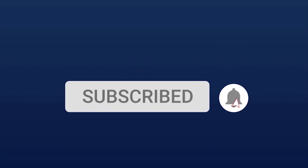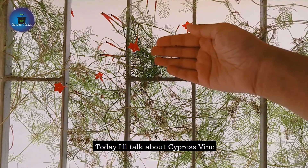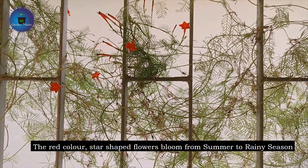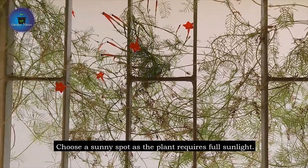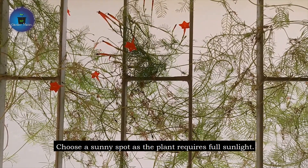Hello everyone, welcome to my YouTube channel Garden Mates. Today we will talk about Cypress Vine. As you can see, it has very beautiful star-shaped flowers. When it comes in your garden, it will look very beautiful. This flower blooms very well from summer to rainy season. Here it is September and you can see how many red flowers come in this plant. It needs direct sunlight, so I have put it in the window. You will also put it in a beautiful spot.